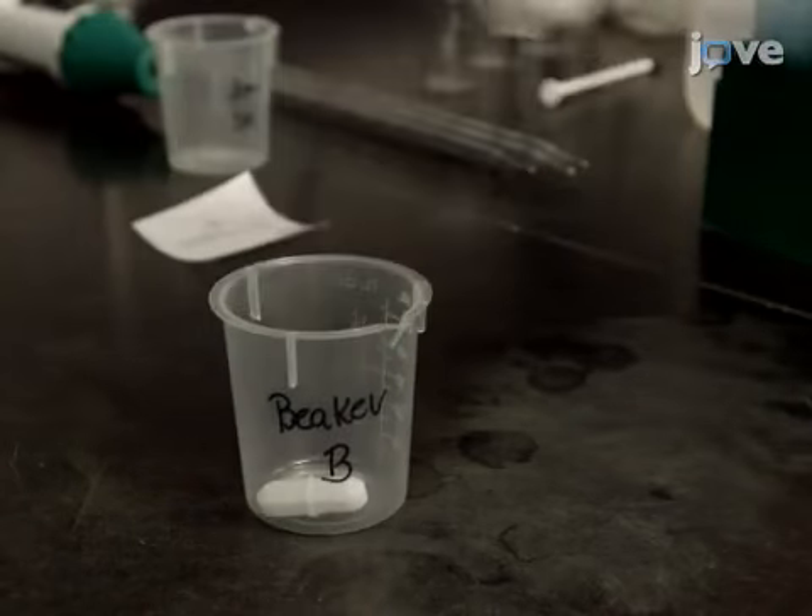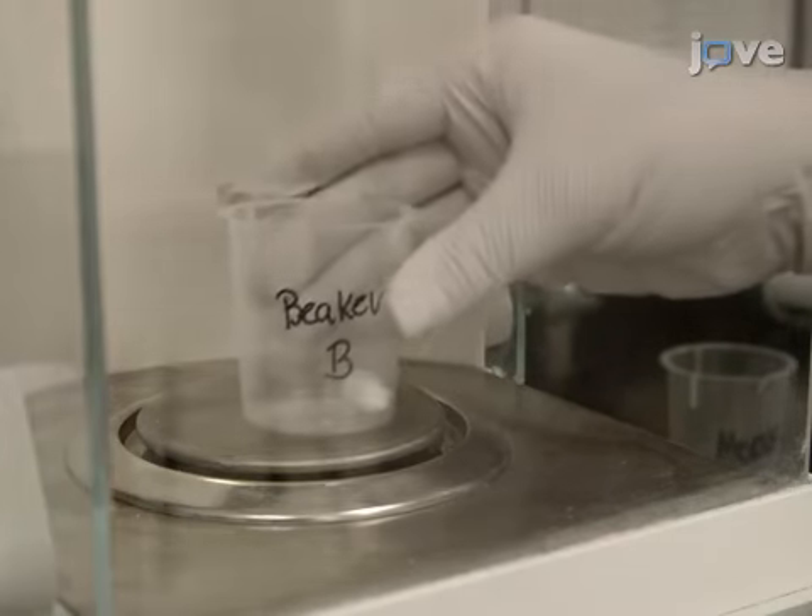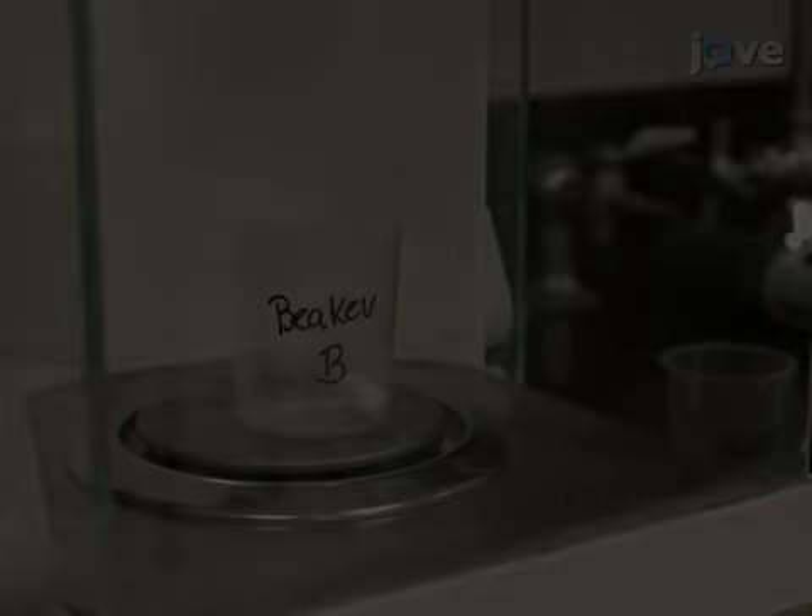Then add a magnetic stir bar to a disposable 50 milliliter polypropylene beaker labeled Beaker B.